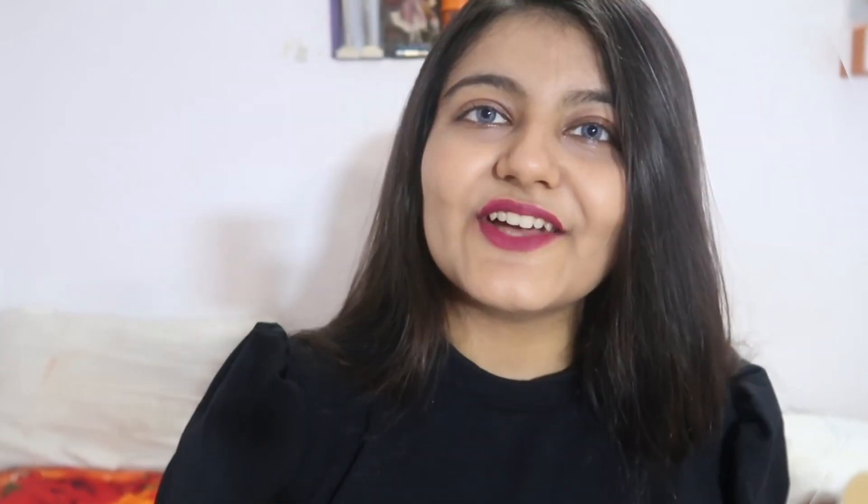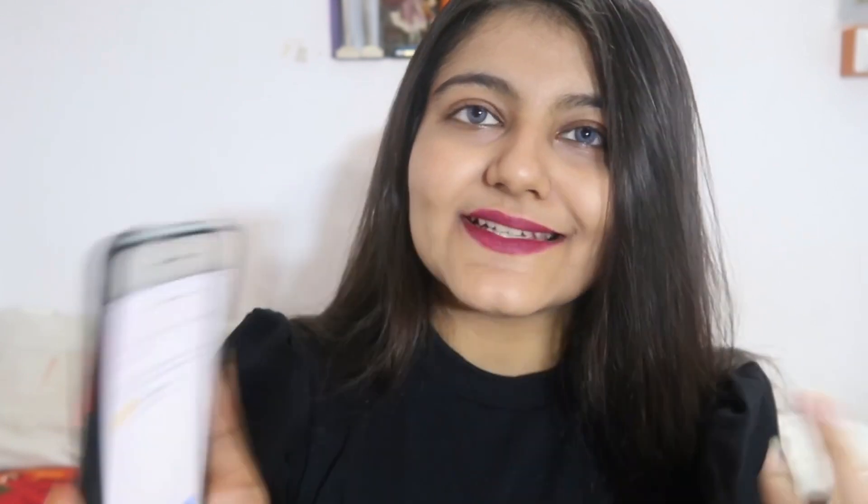First we need to scan the QR code and register it on the app. I have the tube here and my phone here, so I'm scanning it now. I've just registered the kit — the app shows my name and the number. I'll click next and move on to collecting the sample.